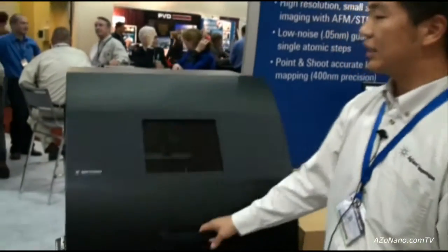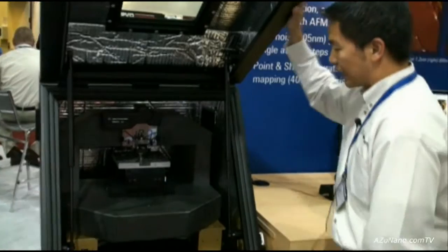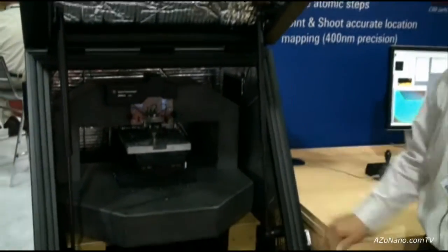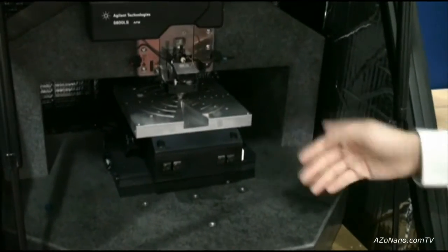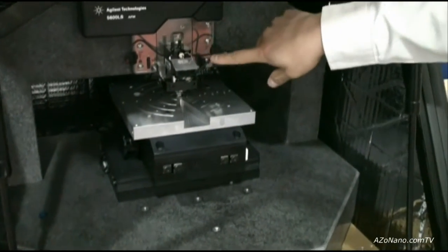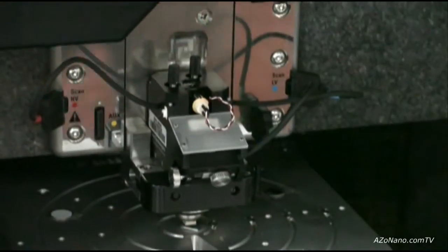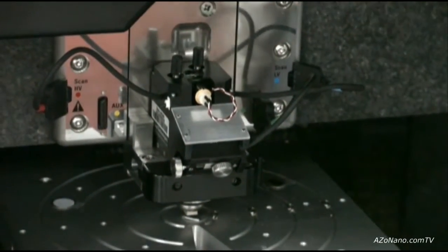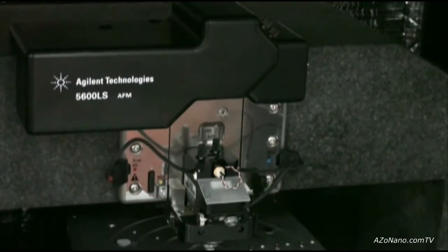This is the Agilent 5600 LS, a large stage AFM that comes enclosed in an acoustic chamber. If we look inside we can see this granite gantry that includes a piezoactuated XY stage. It also includes our multi-purpose scanner technology, which is a tip-based scanning AFM. Also included is an integrated CCD camera and illumination source. Everything is controlled by the software.